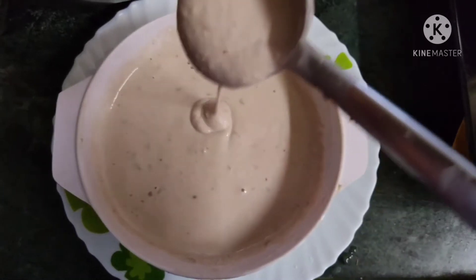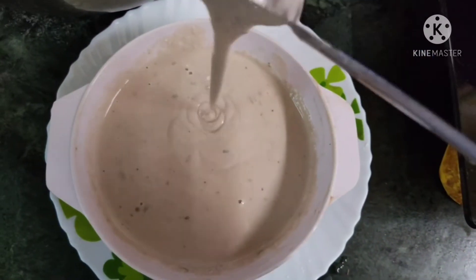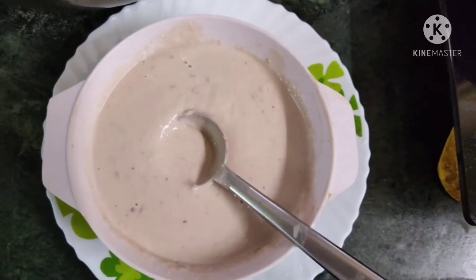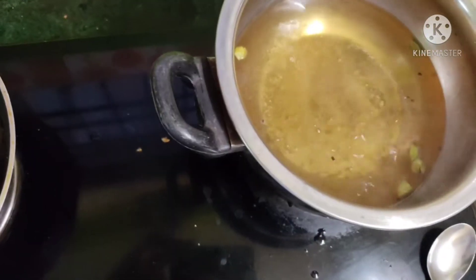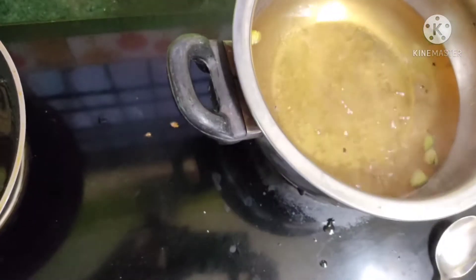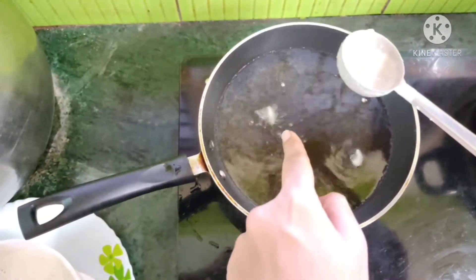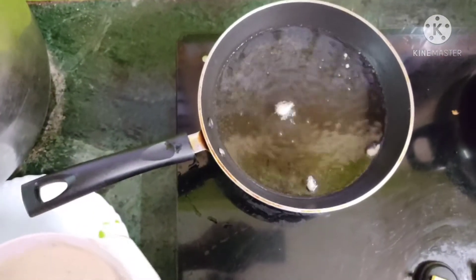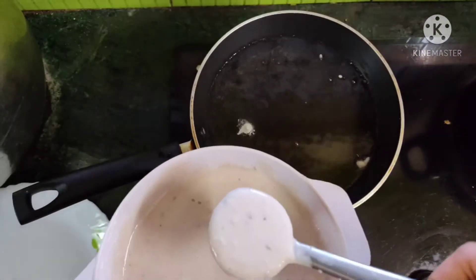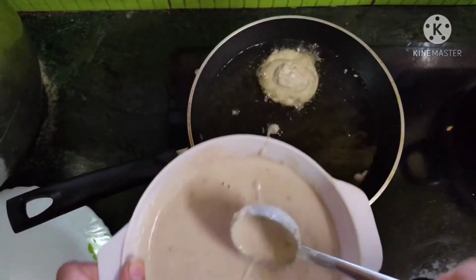After three to four hours, you can see our batter is perfectly ready in a pouring consistency. If it feels thick, you can add a little bit of milk or water. The oil is also ready and hot in a flat pan. Our sugar syrup has started boiling, so we'll turn off the flame. For testing the ideal oil temperature, I'm adding a drop of batter into the oil — this is the right temperature, so I'll add the batter into the pan making circular discs.